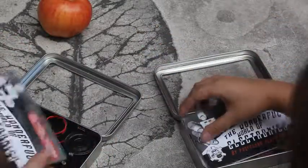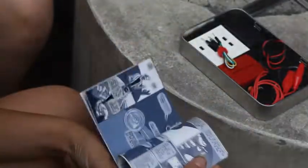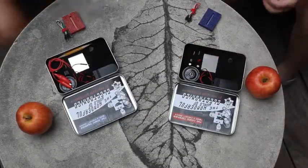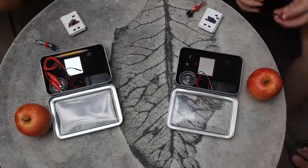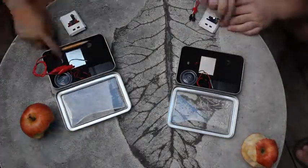Each kit came with all the parts needed for making three fun musical instruments. A comic strip starring Professor Scatterbrain and Natty — my on-paper alter ego — and his psychic multimeter gave step-by-step instructions on how to complete the circuits.